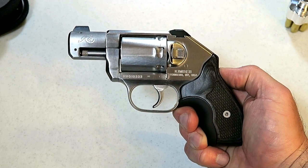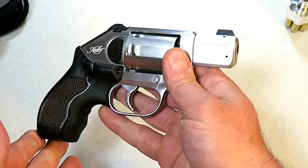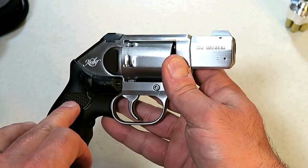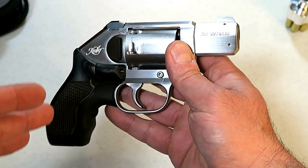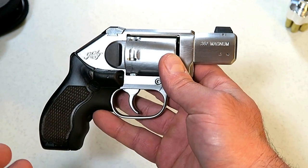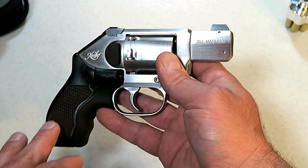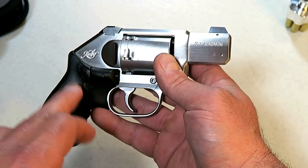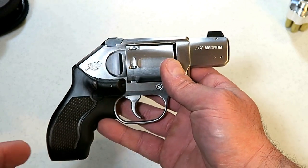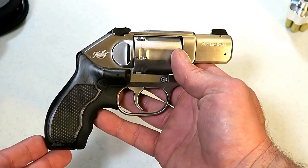Hey there friends, thanks for checking in. Today we're looking at a Kimber K6S, six-shot .357 Magnum revolver — Kimber's first. A couple years ago when Kimber introduced the K6S it generated a lot of excitement. People flooded to the Kimber booth — there had to be 25 revolvers on that wall and the crowds were five to six people deep. When I finally broke through and got my hands on it, I was amazed at how small and light it was. This is the world's smallest in-production six-shot .357 Magnum — the K6S.